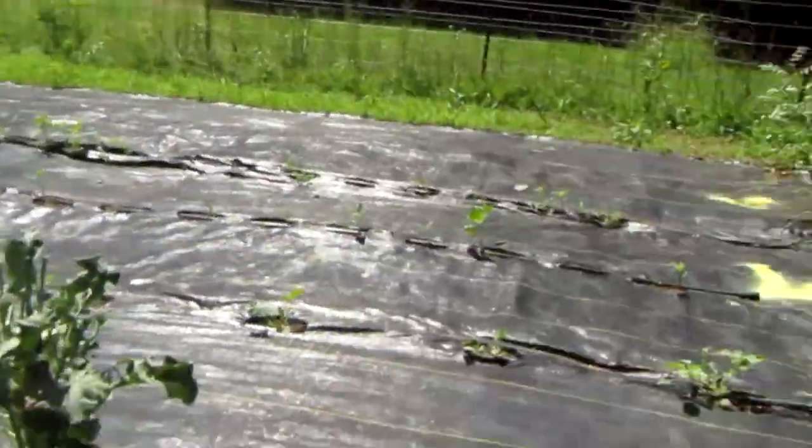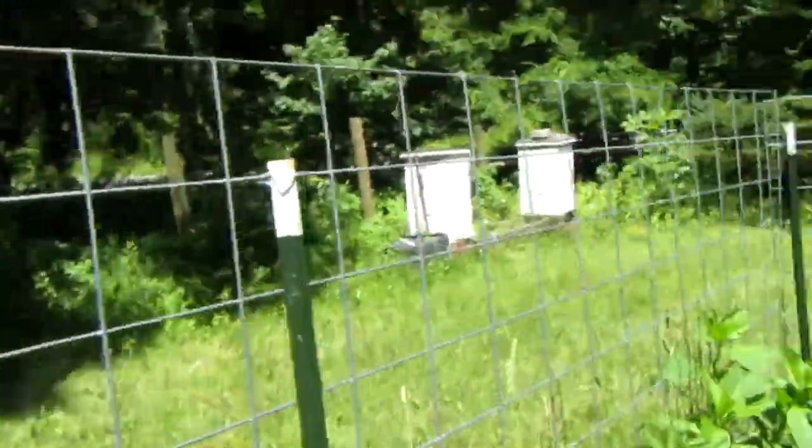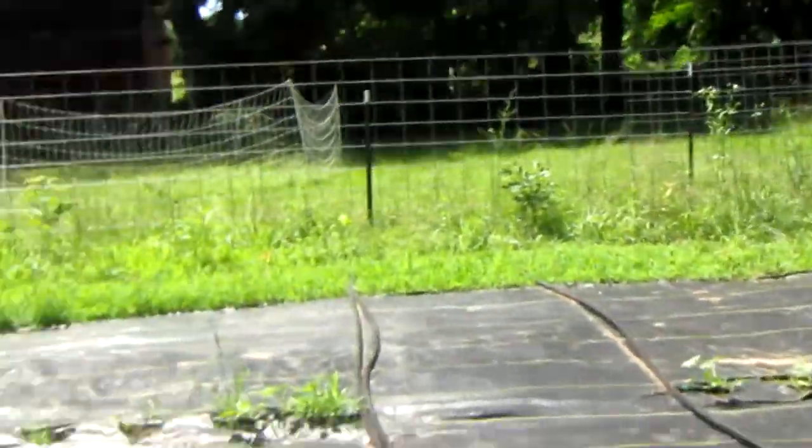If you look at this plant right here, you can see something was bitten off right there — that's the deer. I'm not going to touch it since it was pretty recent. If a deer gets in and tramples your irrigation system, you're going to have to rebuild that entire section, because deer have big hooves.